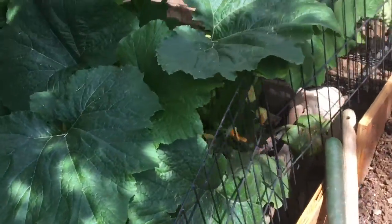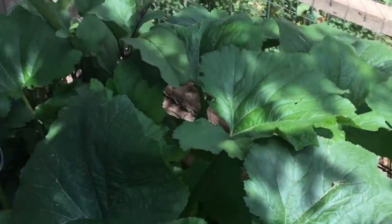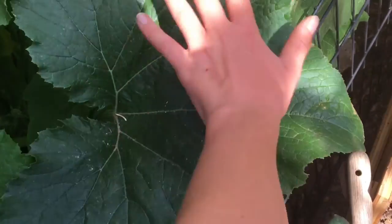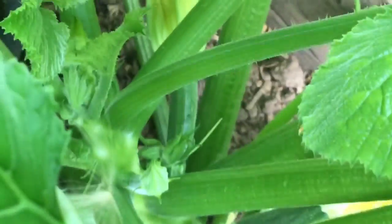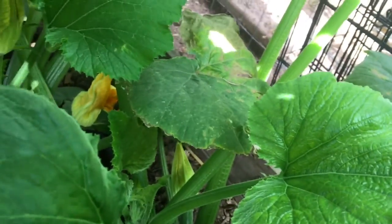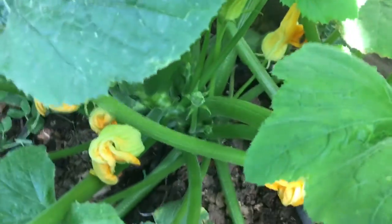Over here I have my two zucchini plants which kind of took over everything. They got gigantic — the leaves are at least three times the size of my hand. In here I have lots and lots of flowers and even some little zucchini starting to grow. There's actually like five zucchinis on this one plant. These zucchinis are doing really good.